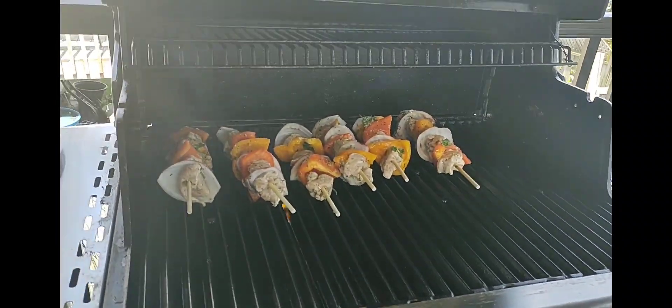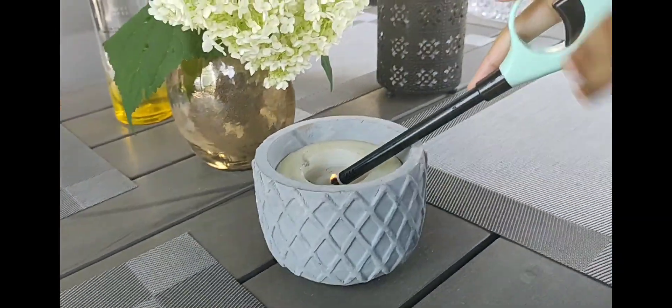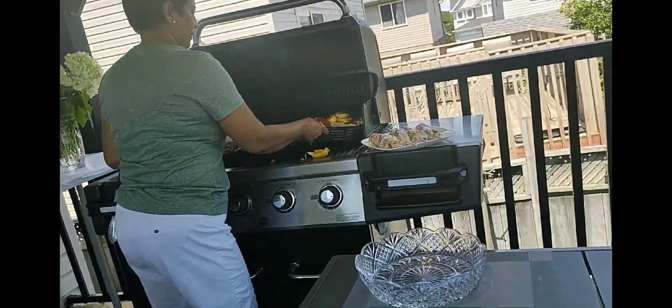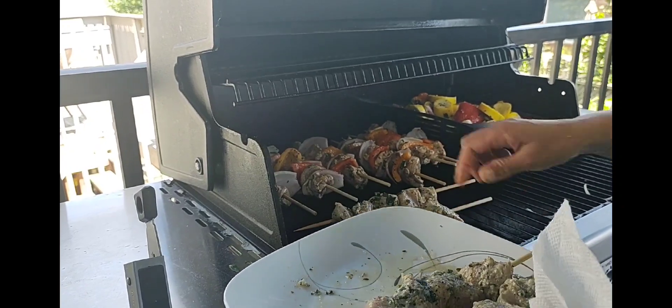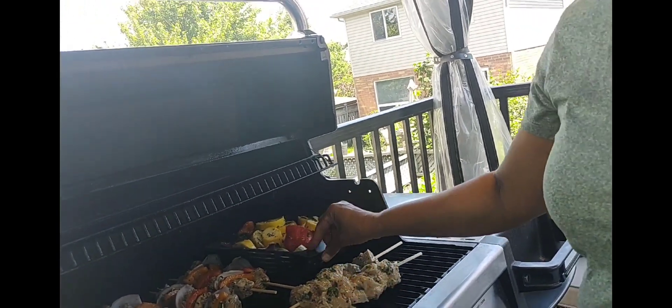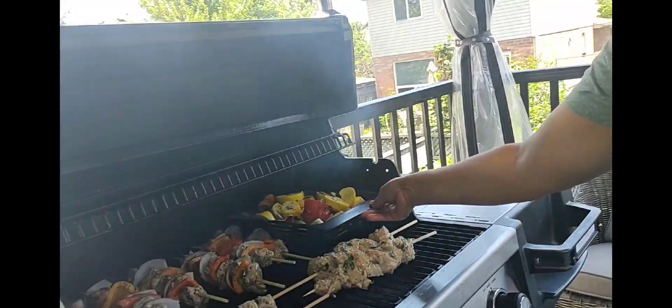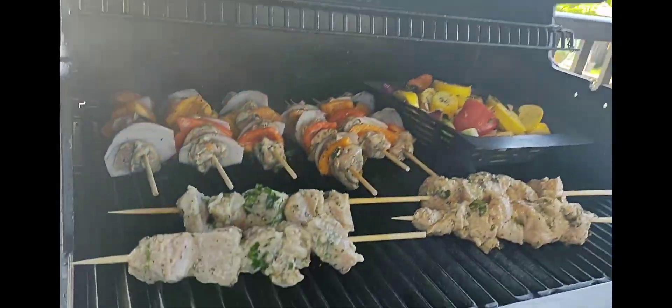We are outside at our grill in the backyard. Look at that — it looks so good! There's Molina. So we have veggie, lamb, and chicken on the grill. Look at that sizzle — that looks good.